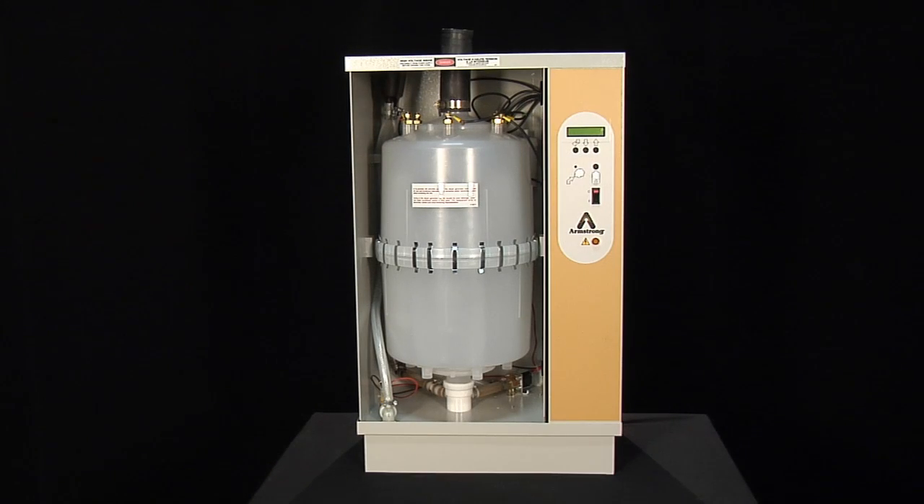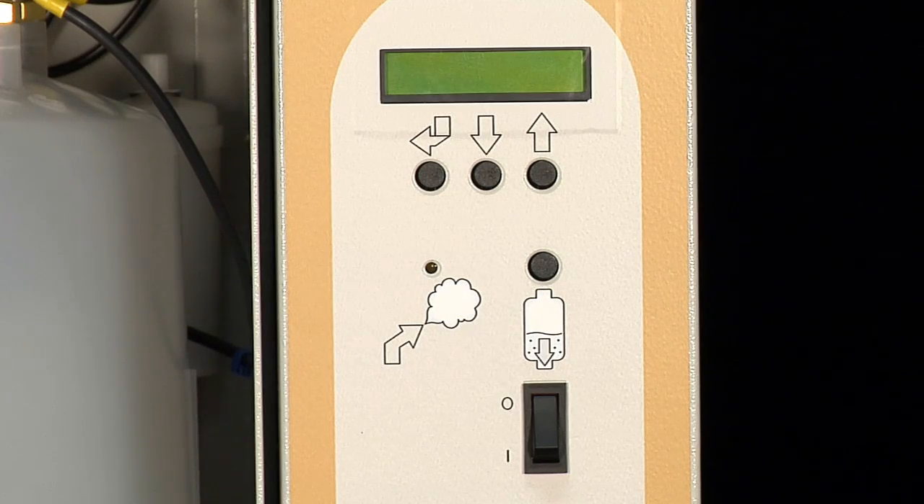Before starting up your new EHU-800, verify the voltage and the amperage rating of your unit based on your model. Also check that your fill valve, drain valve, and steam dispersion piping are all connected properly.